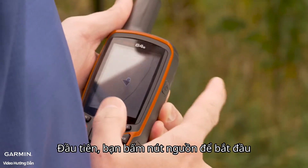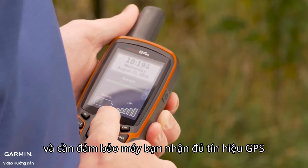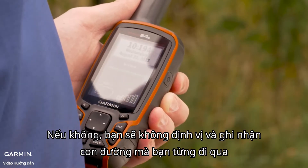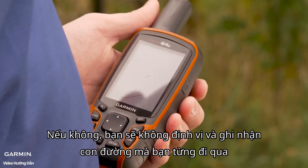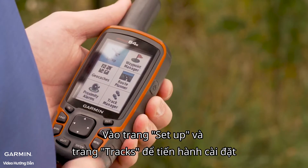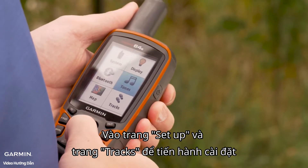To begin, push the power button and make sure you have an adequate GPS signal. You want to make sure you have a couple bars, or else the device will not be able to record a track for you. Then push the menu button twice, navigate to the main menu, and select Set Up, then down to Tracks.